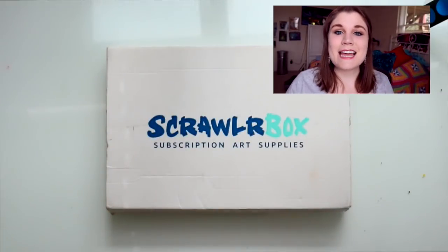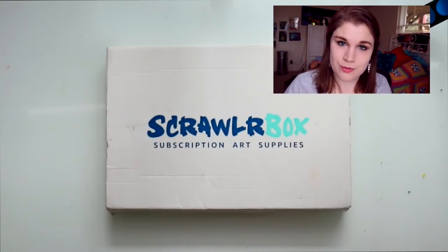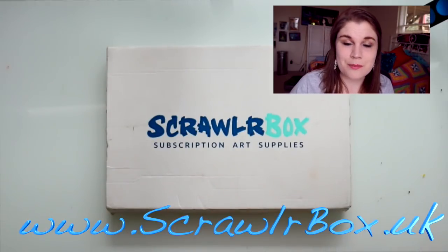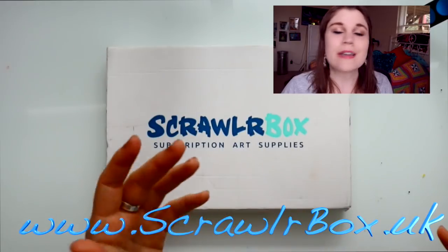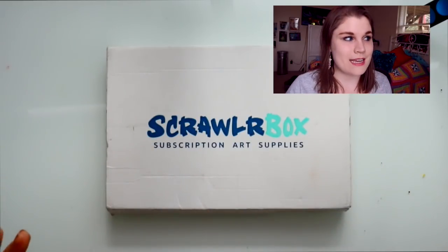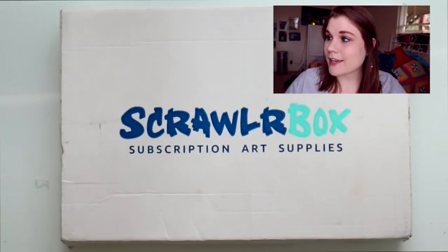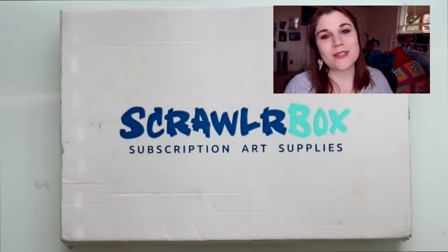That was a lot of fun! If you'd like to join me in the ScrawlrBox Challenge every single month, you can purchase your own subscription on the website shown on screen — I'll also put the link in the description below. Go check out ScrawlrBox, see all the offers they have, and purchase a subscription so you can join me every month. Thank you so much ScrawlrBox for sending me these boxes, and I hope you guys enjoyed this video. Happy Halloween, and I'll see you all with another Inktober video. See you later, bye!